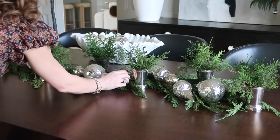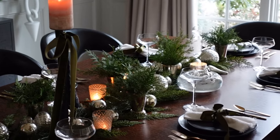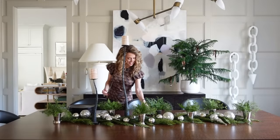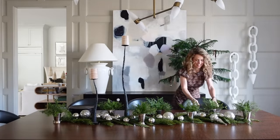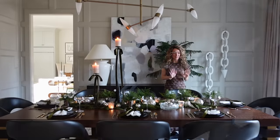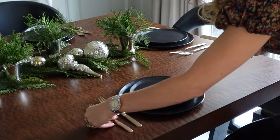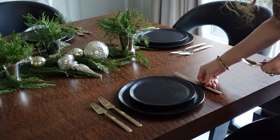Now that the center of the table is all adorned, let's talk about our place settings. The first thing I started with were these pretty black plates — they're an elegant touch and they tie in to the black of the iron candlestick, so I love having that continuity on the table. Next I added my vintage cutlery. This is a beautiful bronze set that I use all the time, and it is the perfect addition to this holiday tablescape.